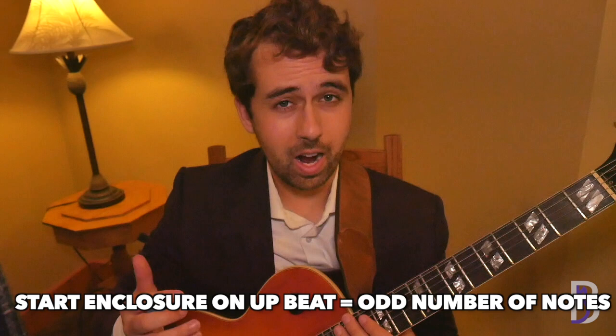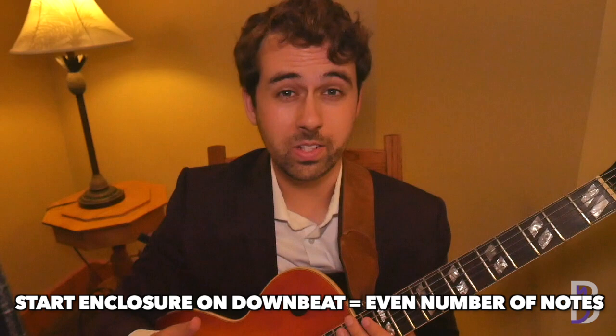This concept is heavily used in jazz and is a must-know. Here's a helpful tip: if you start your enclosure on an upbeat, it's going to be an odd number of notes before you hit the downbeat of your target tone. If your enclosure starts on a downbeat, it's going to be an even number of notes before you hit your target note on a downbeat.